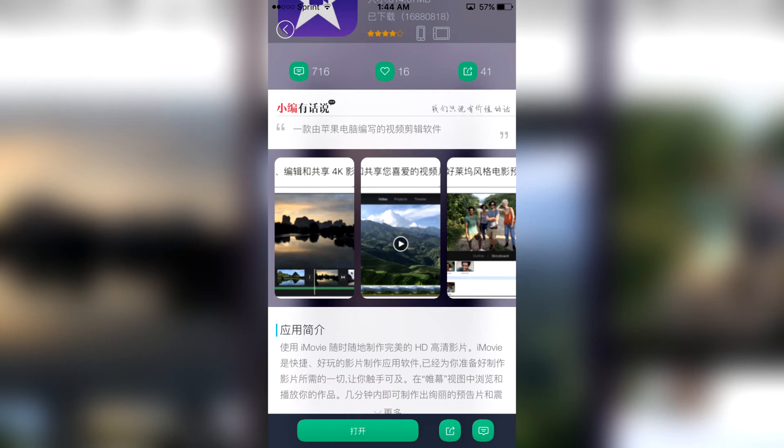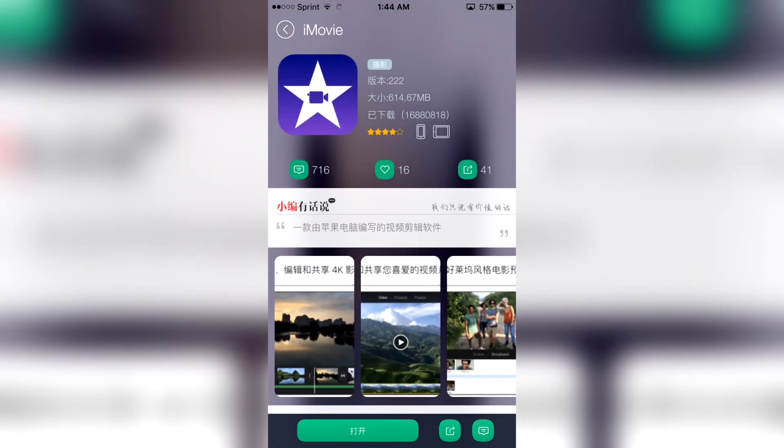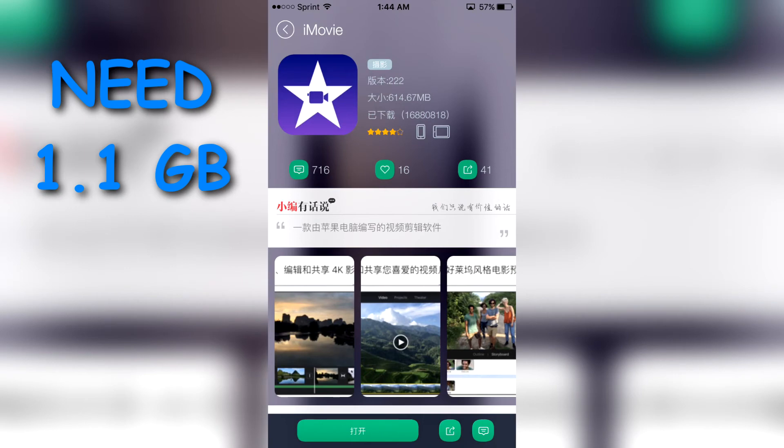Then click install and it's done. Now it's gonna take a lot of space — I think it's like 1.1 gigs.